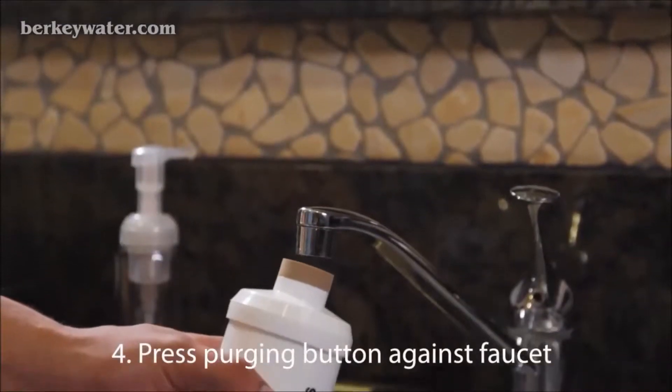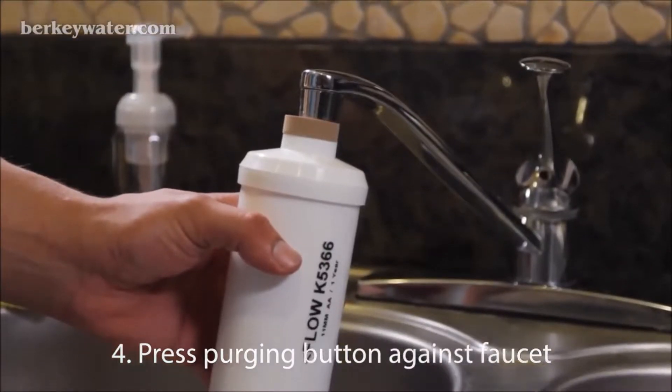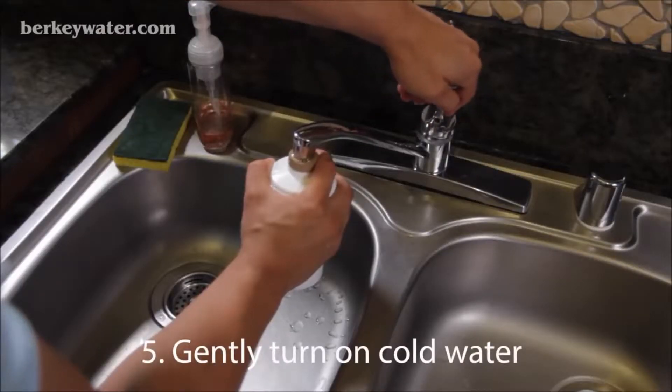Press the purging button up against your faucet, using it to create a seal between the filter and your faucet. Gently turn on the cold water on your faucet.